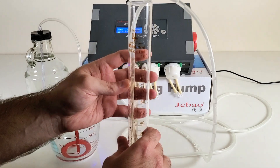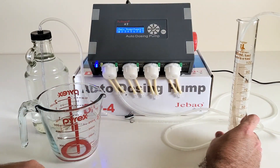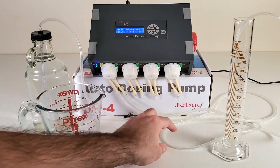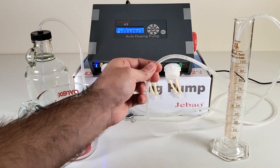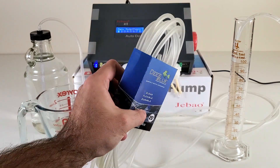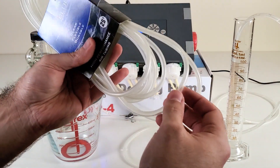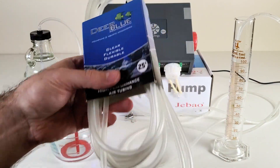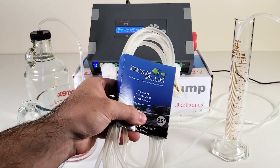After that, you obviously need an air tube like this. Personally I use this kind — it's super smooth, super flexible, and it's worked pretty well, so I recommend it if you're looking for one.